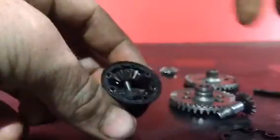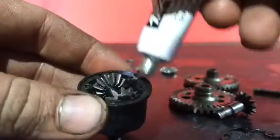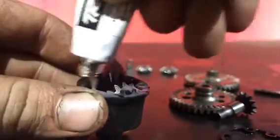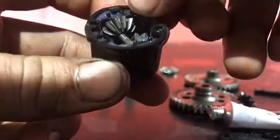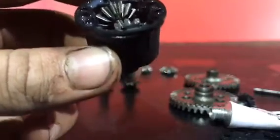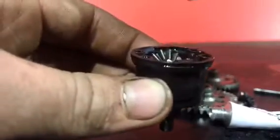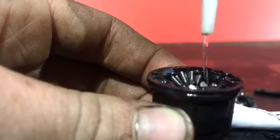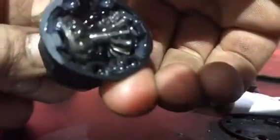Now get the silicone grease and apply a light layer right where your rubber seal sits. Then get your rubber seal and put it over the top of that. Once you've got your rubber seal on, you're almost done. Get your diff oil — I recommend 50-weight on a Slash 4x4 if you're bashing. You can buy it at any hobby shop or from Traxxas.